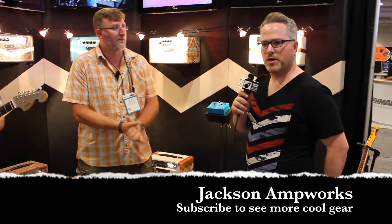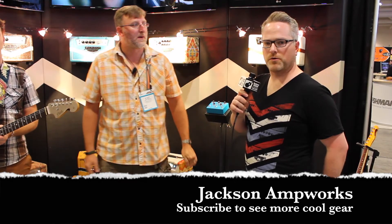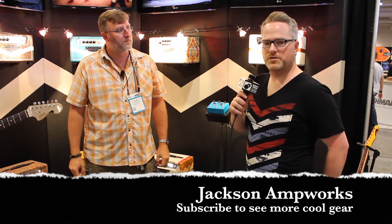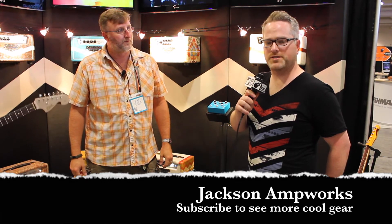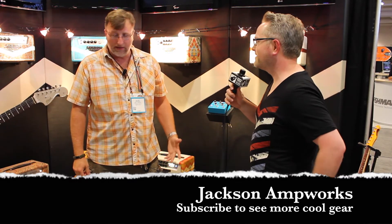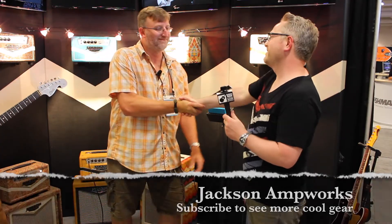Brad, thanks so much for spending time with us, buddy. Appreciate it, man. How can people find your amplifiers? The best way is to go to jacksonampworks.com. We have a growing dealer network all across the world, so check out our products at our dealers. And if you have questions about where to find it, get in touch with us at sales@jacksonampworks.com. Thanks for coming, Joel. Anytime, thanks bro!